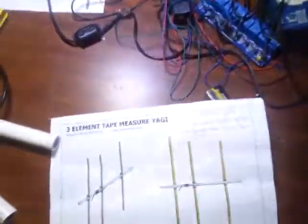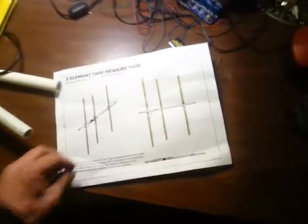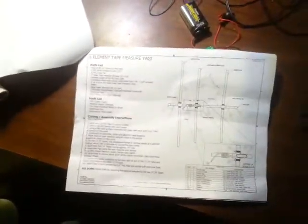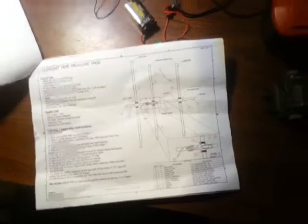I found the instructions on the internet. If you Google 'three element tape measure Yagi' you'll find it, or just go to www.nt1k.com. The guy who did it, along with a few other fellows, did an absolutely amazing job putting this thing on CAD. He must be a professional because he did a very good job organizing the instructions — very easy, laid-out steps telling you exactly what you need to do, including all the lengths.